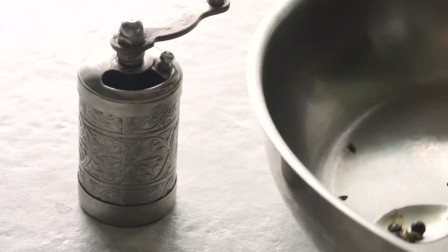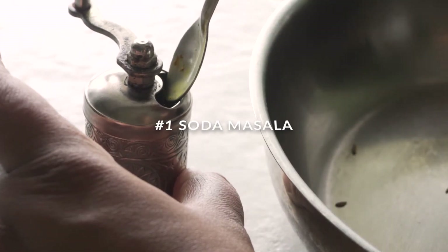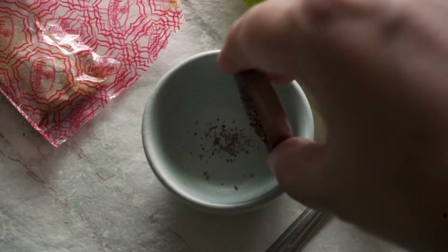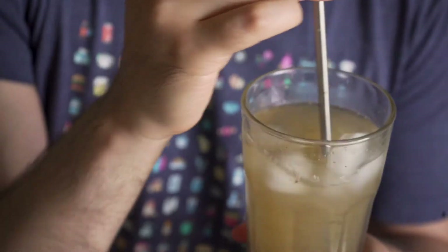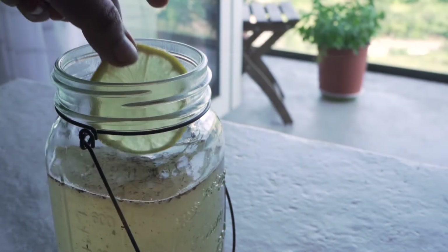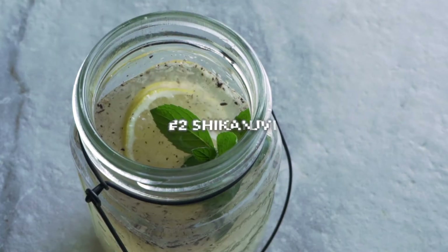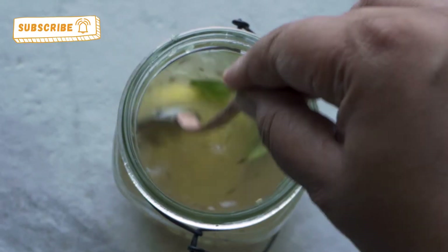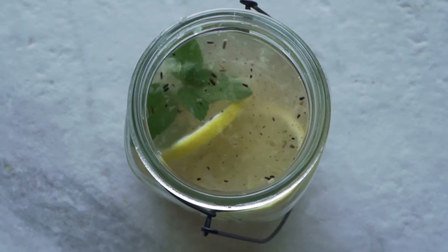The first recipe is actually for a masala, or a powdered mix, that you can make in advance and add to any soda of your choosing. I'm just gonna call it masala soda or soda masala. The second drink I'm sharing is shikanji or shikanjvi — it's a really refreshing spiced lemonade. Both drinks have a very Indian flavor profile but I think they could be enjoyed by anyone.